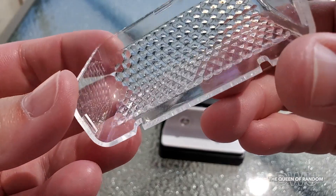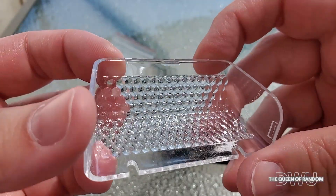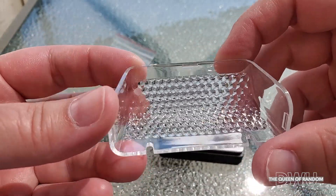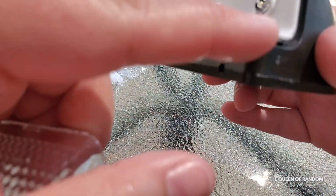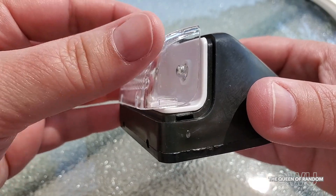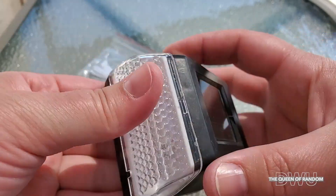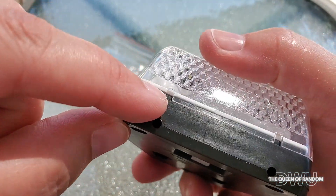Inside the plastic lens where the light comes through, there are little bumps on the plastic face plate — this helps to reflect the light and increase the brightness. To snap it back on there are little grooves that you can snap it to; when you hear the click you know it's on. And when it rains there are little holes on the bottom to let out any moisture.